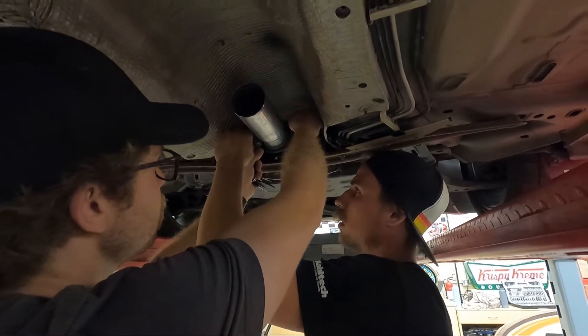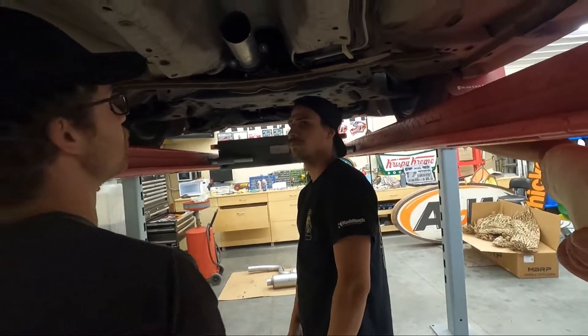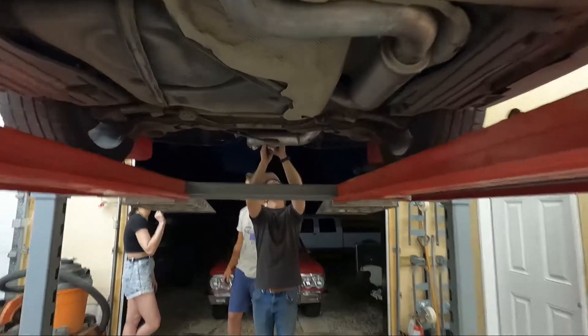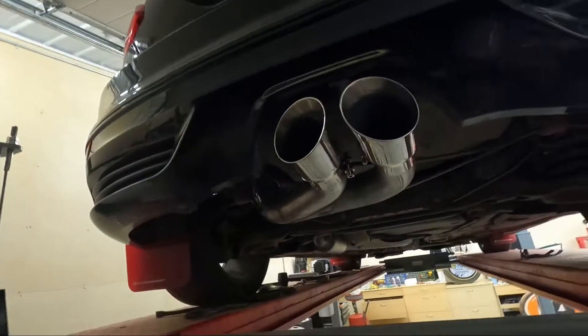That's not even a lock nut — I could just run a turn-down on it. That's all I did with my Neon once. We are mostly done, looking cross-eyed, and the boys are just fitting up the tips.